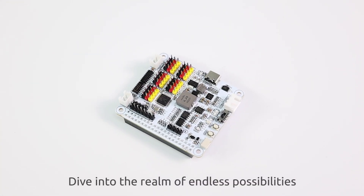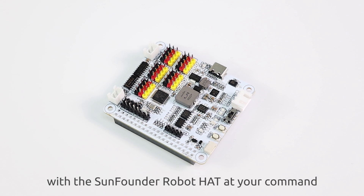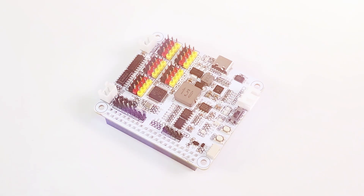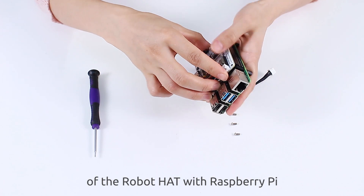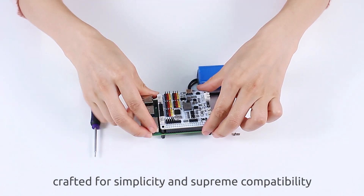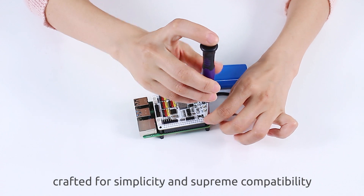Dive into the realm of endless possibilities with the SunFounder Robot Hat at your command. Experience the perfect union of the Robot Hat with Raspberry Pi, crafted for simplicity and supreme compatibility.